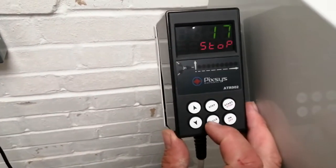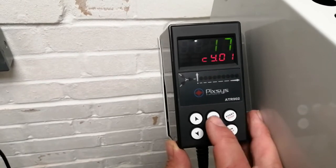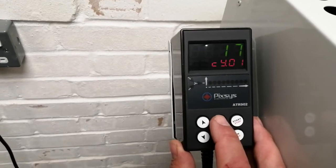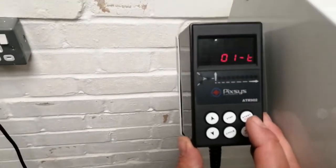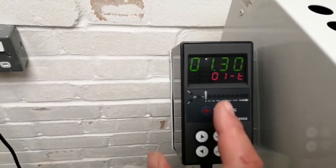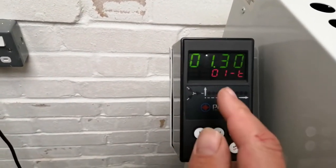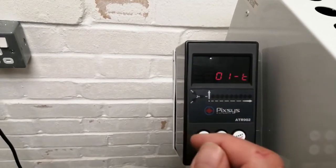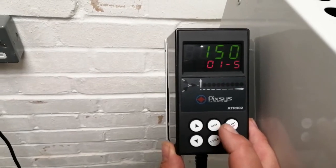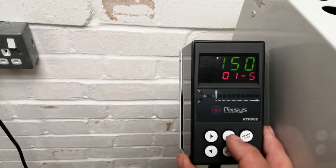If we press cycle and then go into step to check the various steps of this firing, we can see that the first figure, 01.30, is telling us it will take one and a half hours in the first segment of the firing — that's the first time in the program. Press step and that's the temperature it will go to in that time: 150 degrees.